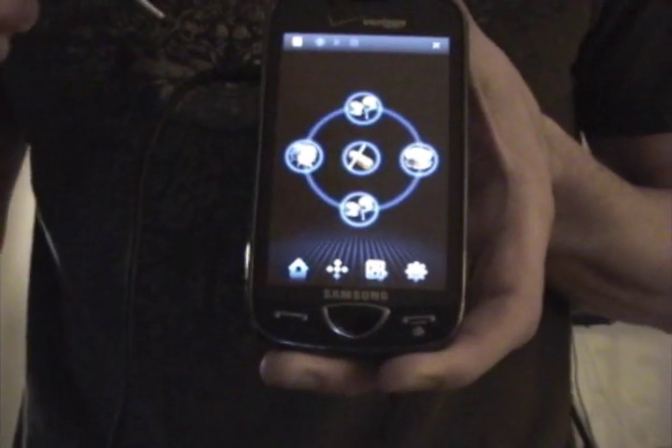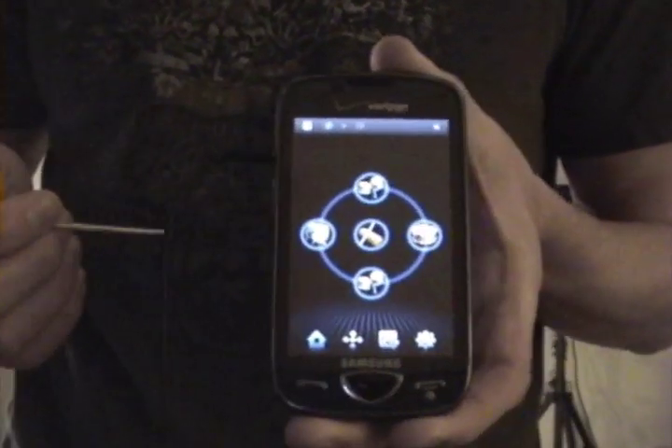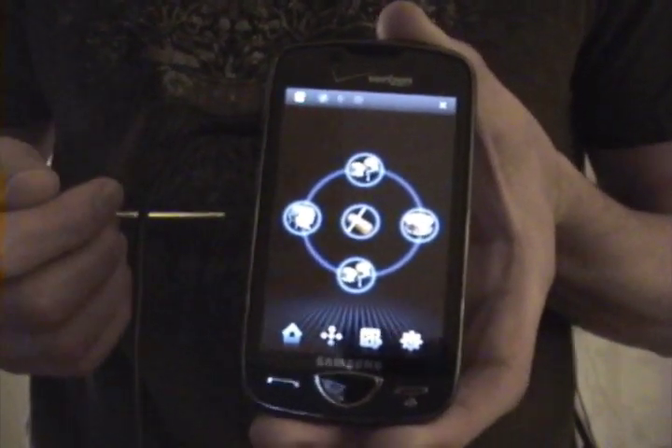Kashishi uses the accelerometer to activate these pads depending on the direction, and I'll show you a little bit more about that later.